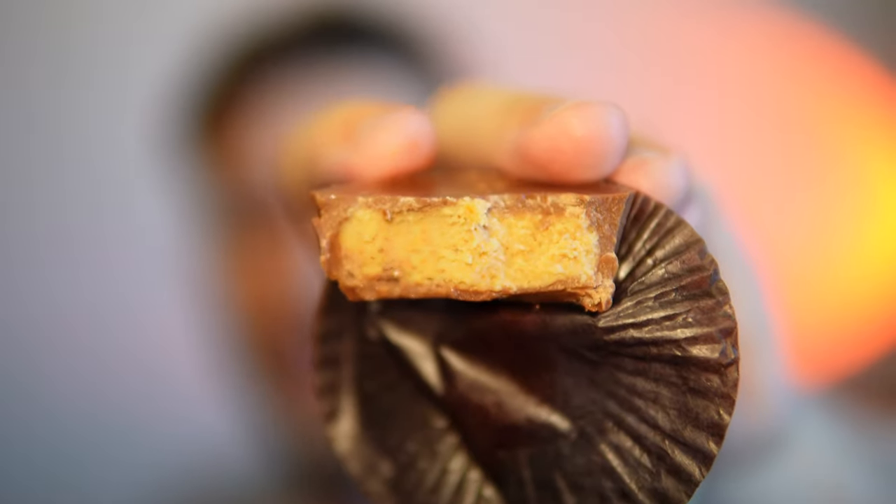Yeah, extra peanut butter on that one. It does taste a bit different — I think I prefer it. These are the king cups, or king-size Reese's I guess. On a scale of 1 to 10, I give it a solid 8.5 out of 10. It tastes really good, but again it's just a chocolatey, sugary candy, so take from that what you will. Thank you so much for watching and I'll see you in the next video.